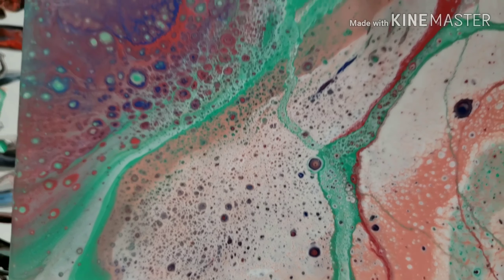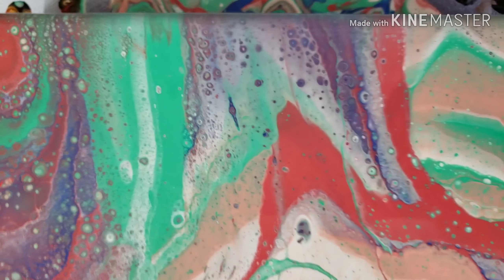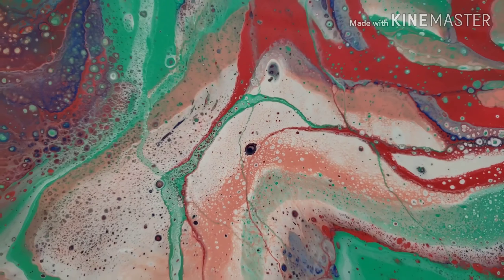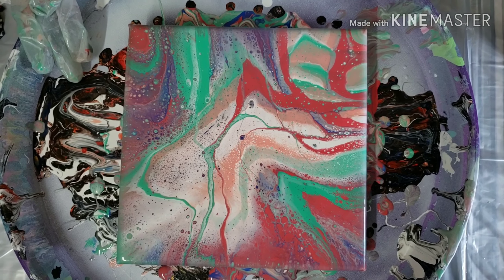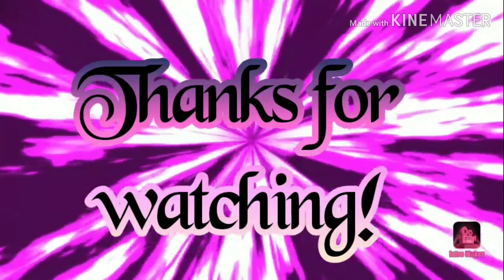Bottom left. Those cells might fill up more too as it sets. Top left. Top right. There we go. Let me know what you think in the comments below, and I hope everybody has a great day. Take care.